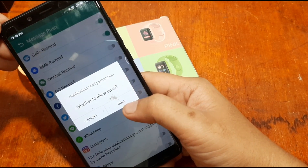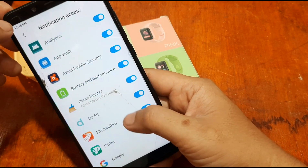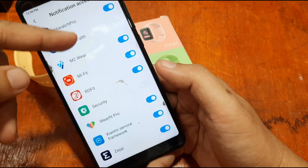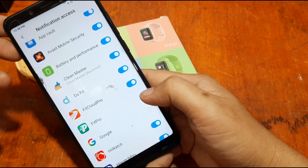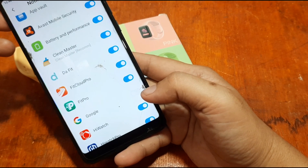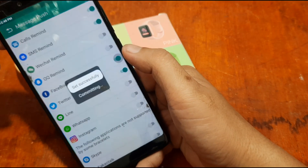For Facebook notification read permission, allow it. Then go to the Notification Access settings and look for Fit Pro — it may appear disabled. Allow notification access for Fit Pro, then go back and allow Twitter, allow Facebook, and any other apps you want.